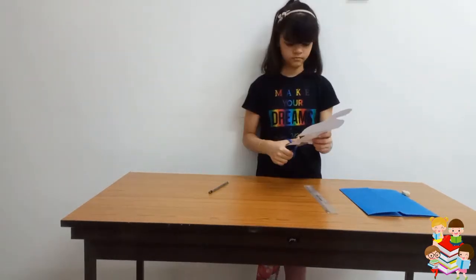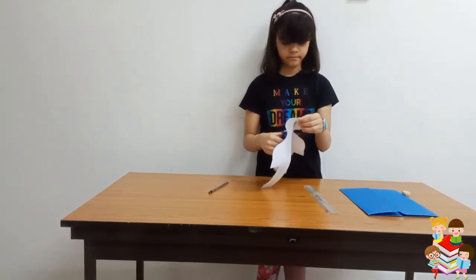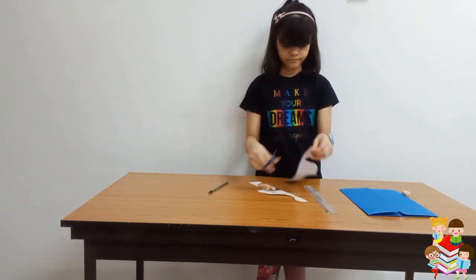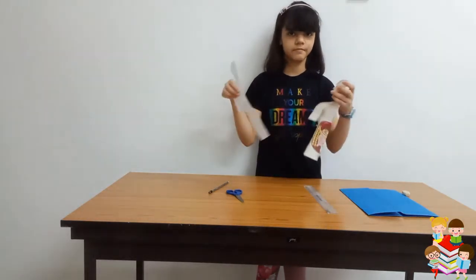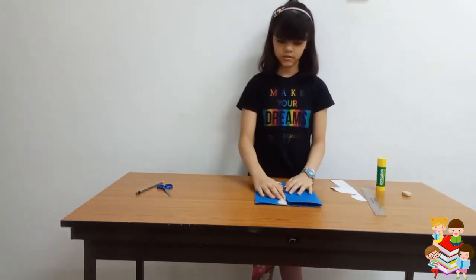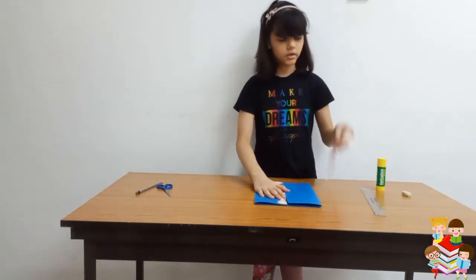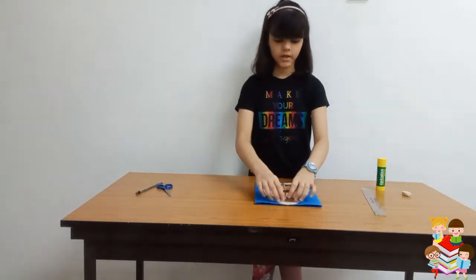And then we will cut this line. Now I have cut this into two pieces. We will take this paper and stick one side here and the other part on the other side, so it will make a fold.